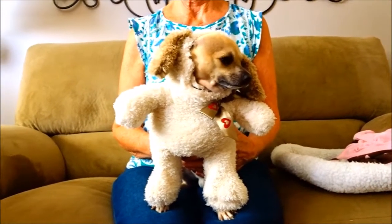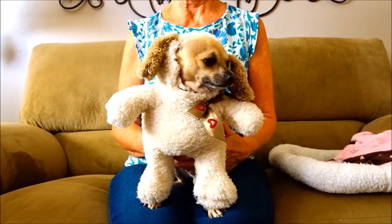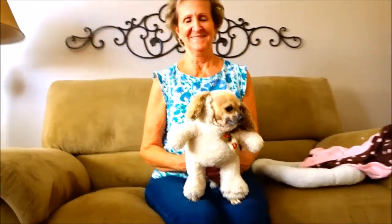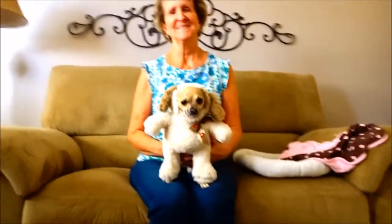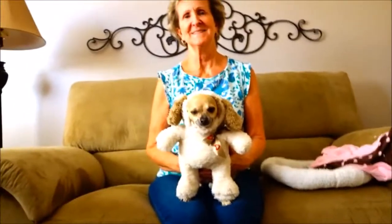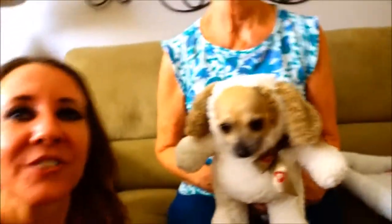We finished our costume and it fits him just perfect — he looks like a cute little teddy bear! Thanks so much for watching, hope you enjoyed the video. Don't forget to smash the thumbs up button if you liked it. I hope you're able to make one for your sweet pet too. Don't forget to subscribe — bye bye!